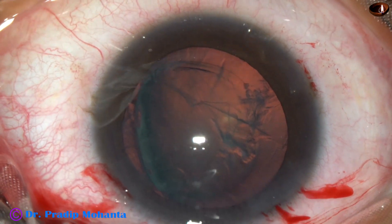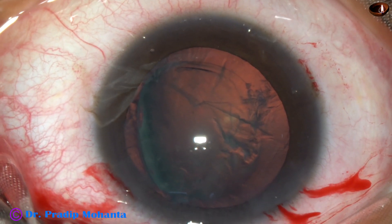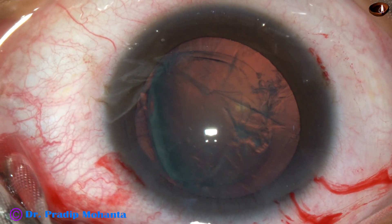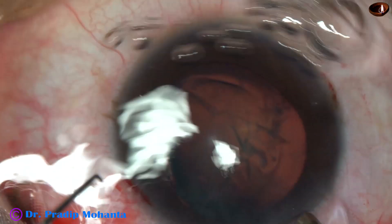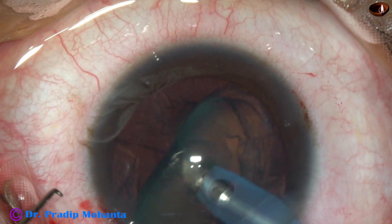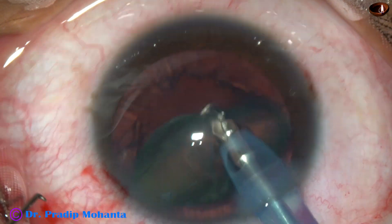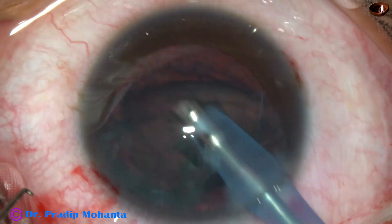Just eat it up. Face the lens mass with the phaco needle and just eat it up. In this case, I decided to go only with the phaco needle and keep the chopper outside. If the chopper is required, I will go in; otherwise, I will just remain out. Now see what happens — as I start eating off the lens mass, it is a soft cataract, and the whole thing gets eaten off in just a few seconds.